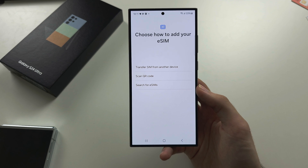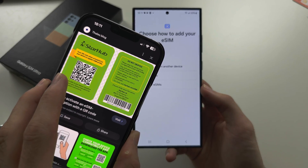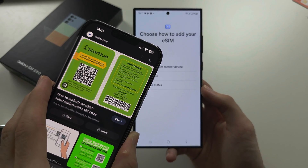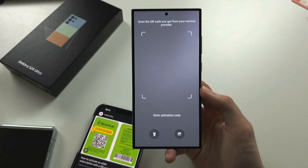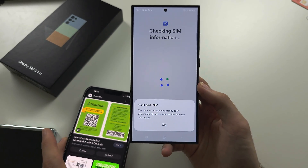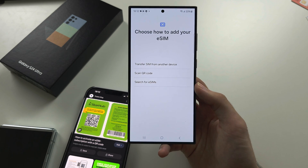Finally, we have 'Scan QR code.' If you have a QR code for eSIM — maybe it's in your email or you have a physical card with the QR code — tap the scan QR code option and then scan the QR code. If it's a valid eSIM, it will add the SIM into your Samsung S24 Ultra.